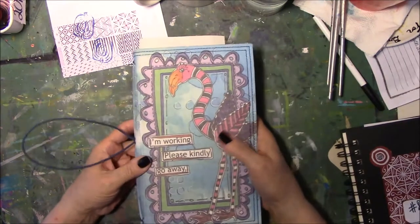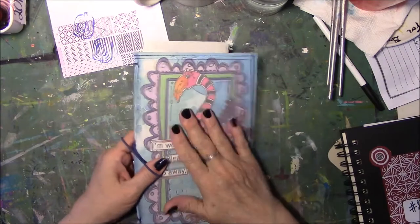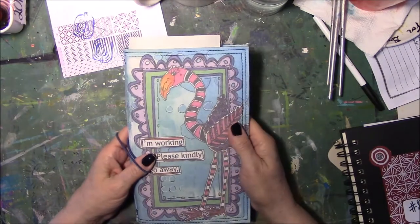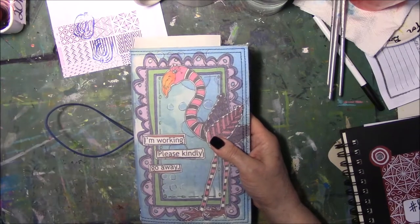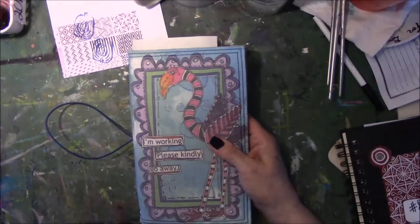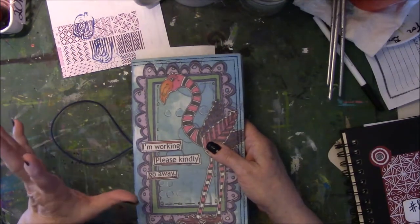Hey everyone, this is Vicki from Etsy Table Studio for hashtag My Creative Year, for my muse. They said that when you do My Muse, you can do it on something that you're interested in — could be a short video, and this will be, I promise.